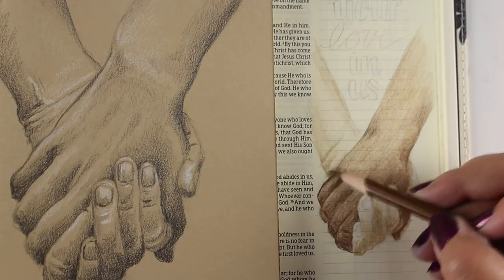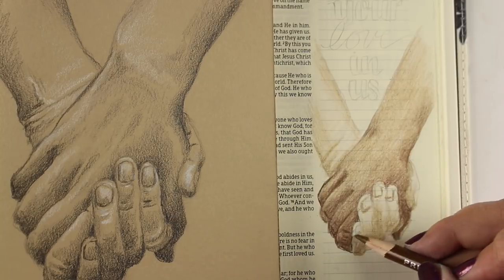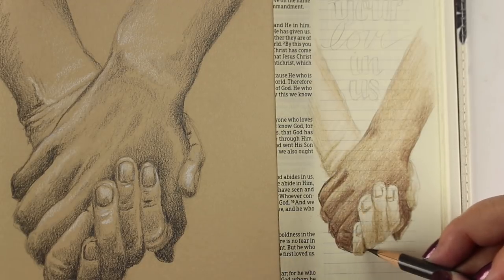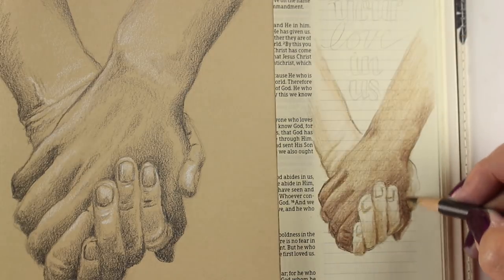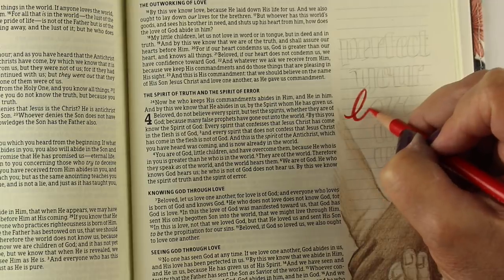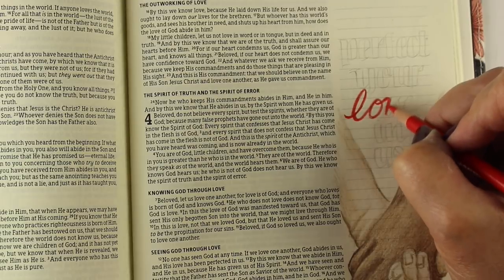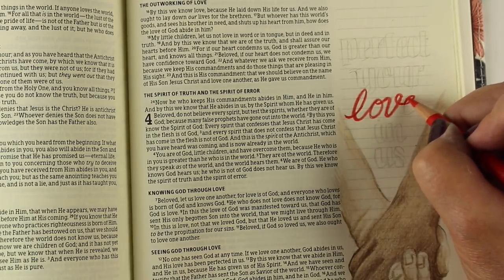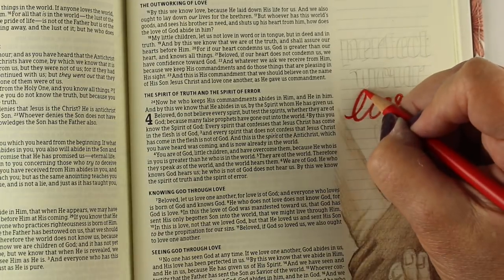I'm working on a class that I hope will be out soon on visually interpreting the scriptures, because so many people have asked how I came up with this sketchbook full of ideas. Stay tuned for that — I'll have more announcements as we get closer. I'll go back and add links in the description on all my old videos for that class. I plan to give you as much help as I can so you can do your Bible journaling better and document what God is telling you.